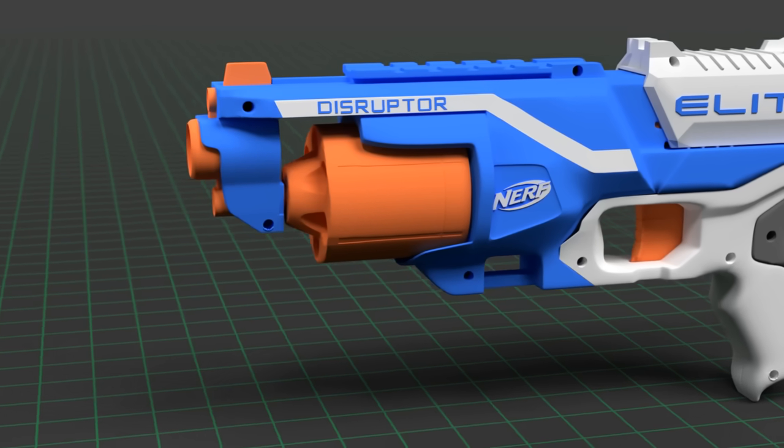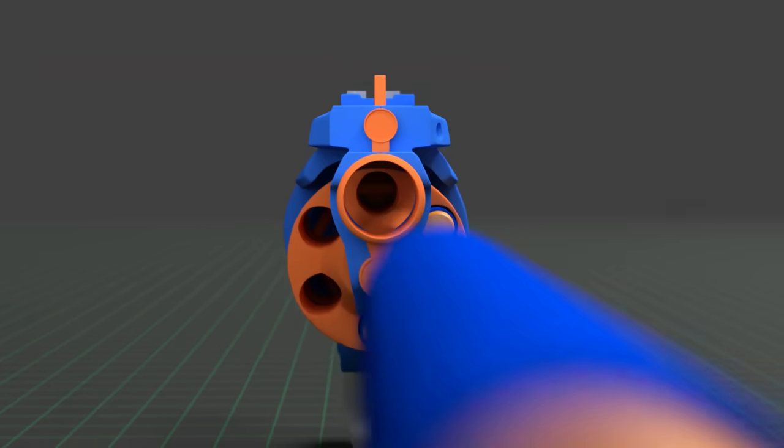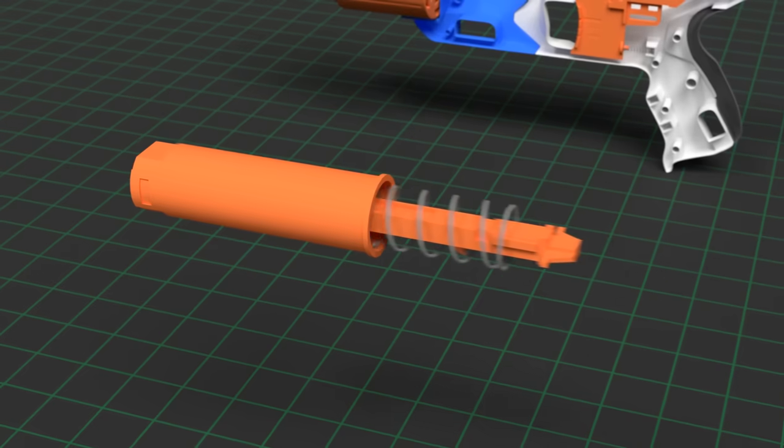The Nerf gun is an important part of every toy collection — good for target practice, Nerf battles, and reverse engineering them so we can see how they work. Let's get ready to have some fun.